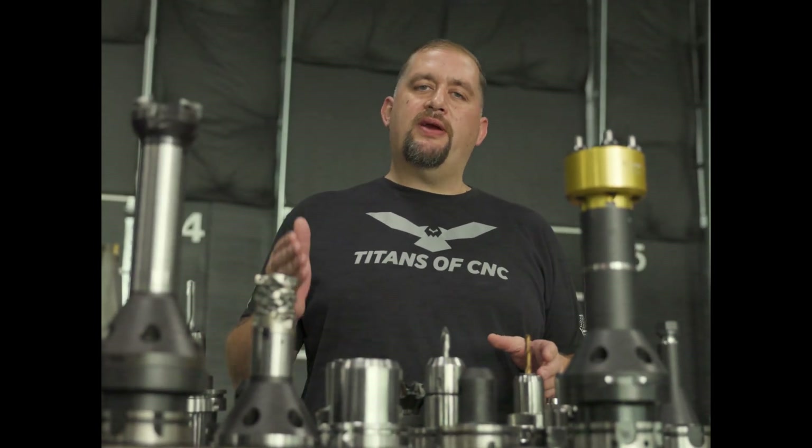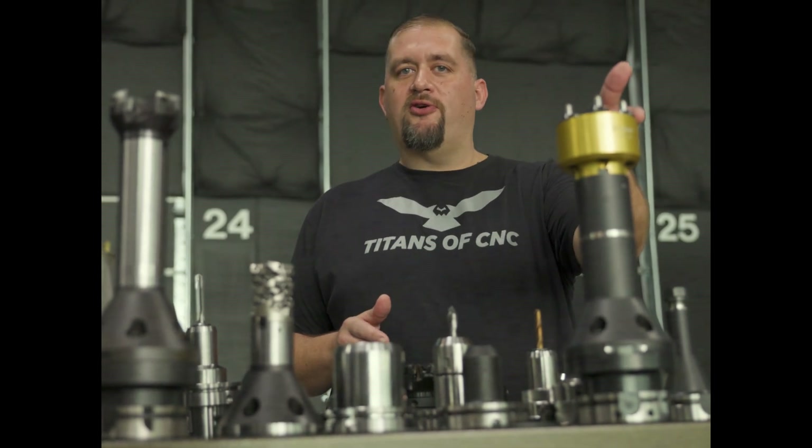Most of us have seen burnishing tools for lathes, and we use these when we need a superior finish, an extra hard surface, or when we need to hold a super tight tolerance like on a bearing journal. But have you ever seen a burnishing tool for a mill?